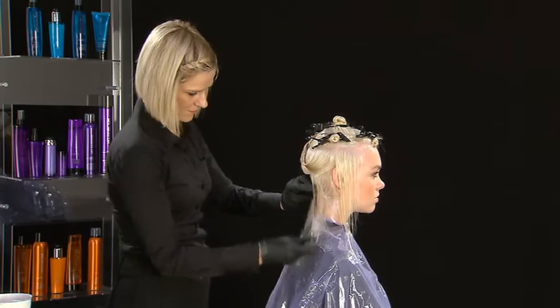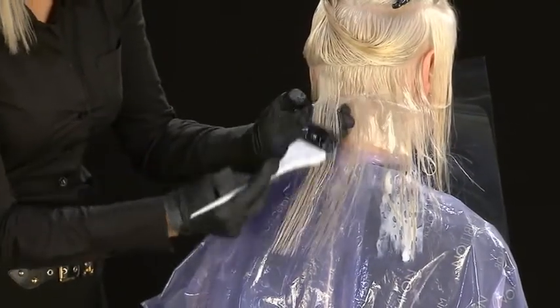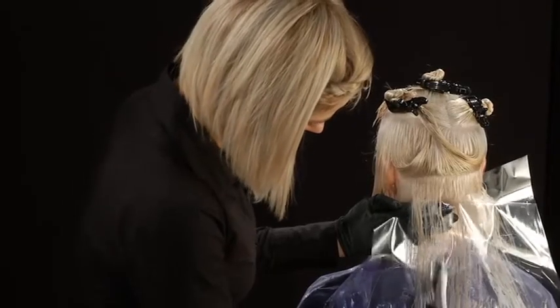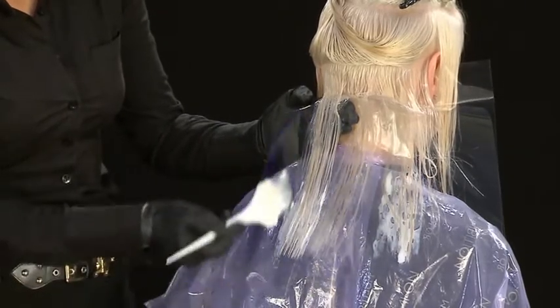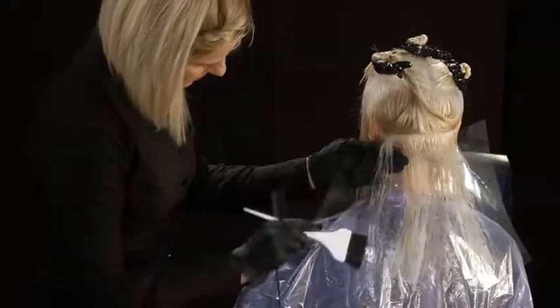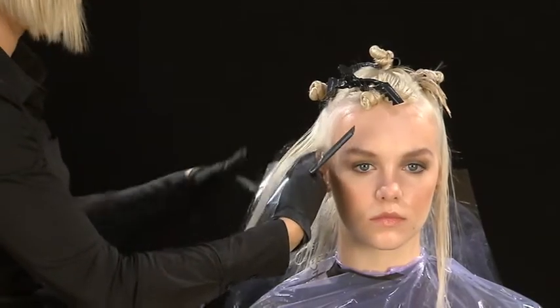Continue with the blending technique on the lengths and ends of hair, lightening with sunlight and an oxidizing emulsion at 3%. Separate with a transparent sheet. Color the entire second section with the first mixture of shades. Continue with the third section in the same fashion, lightening with the blending technique on the lengths and ends of hair and always separating with transparencies.